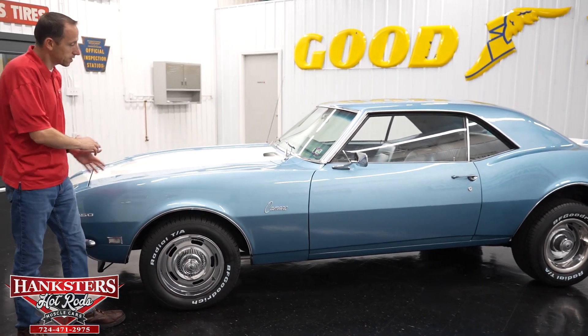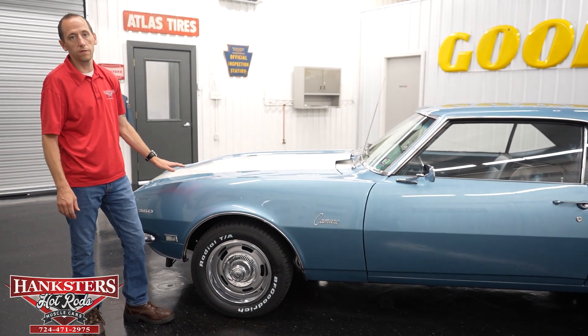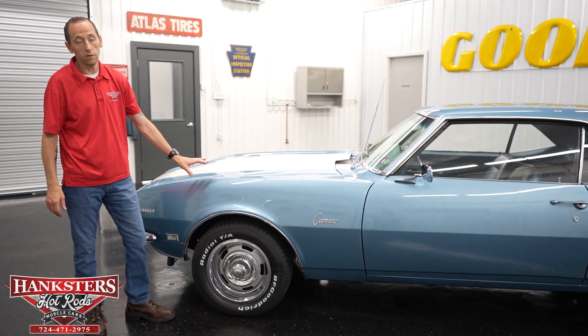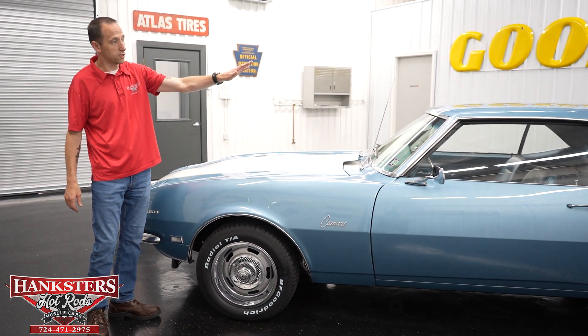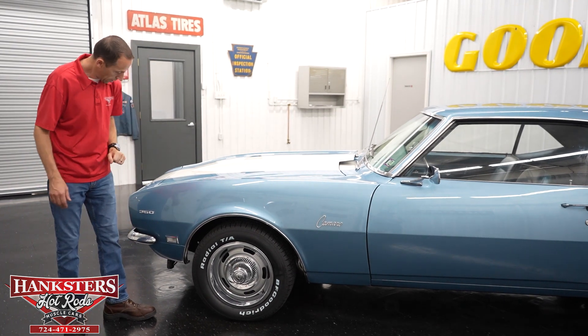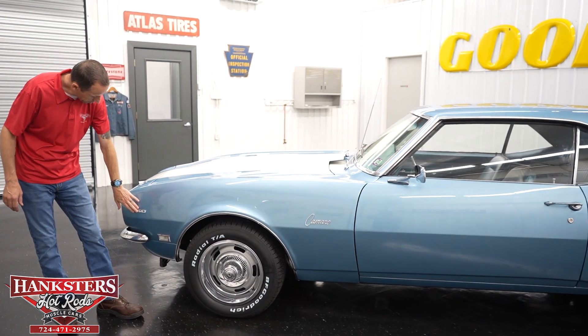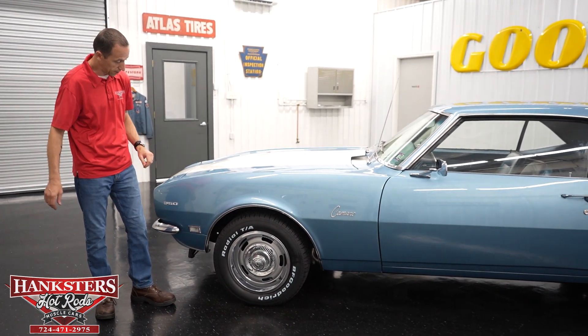As I always say, the first thing you notice is the paint. This color is a light blue — it is actually the correct color the vehicle came in, which is Grotto Blue. We do have the racing stripes up the middle of the hood and trunk area. You'll notice the 350 emblems on the front fenders. It does indeed have a 350, and we're going to show you that here momentarily.